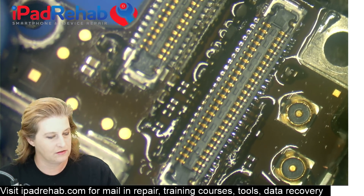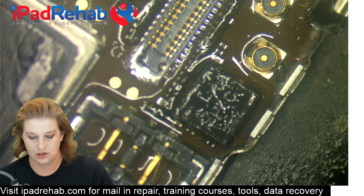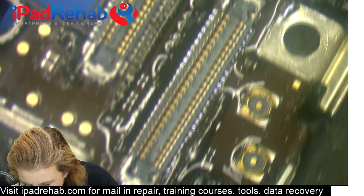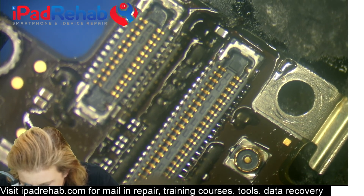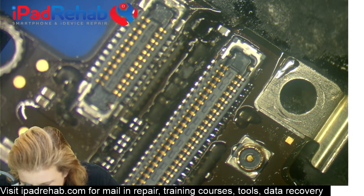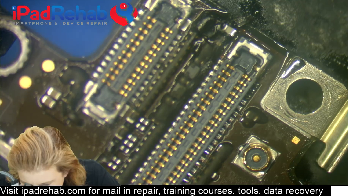From there I'm going to use hot air to help seat the connector on those pads, and then I'll come through and make sure that each joint has enough solder. You don't need to worry about melting the connector as long as your hot air is at a reasonable temperature, because the heat will flow through the connector into the ground plane.